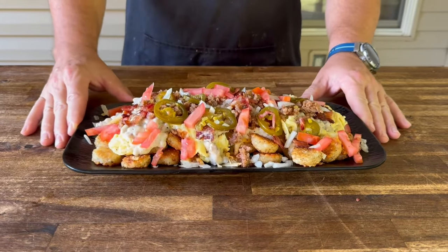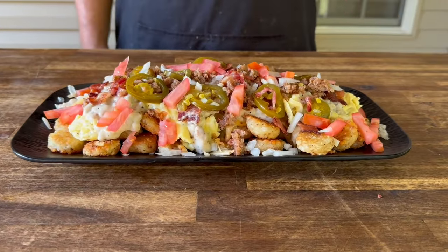Talk about kicking breakfast up another notch. What about a loaded breakfast tachos, all on the Blackstone?